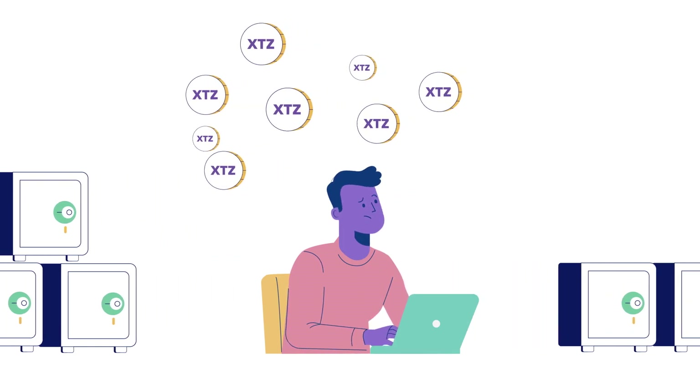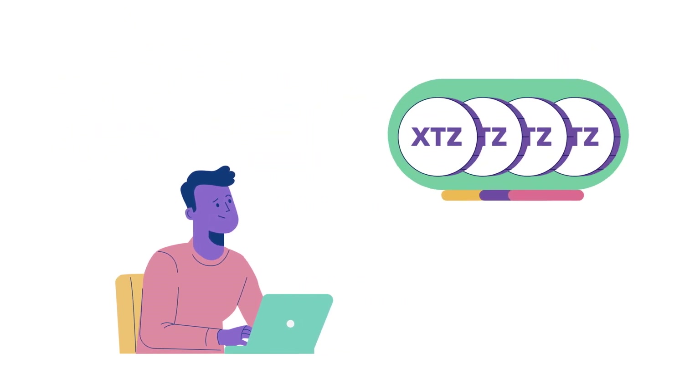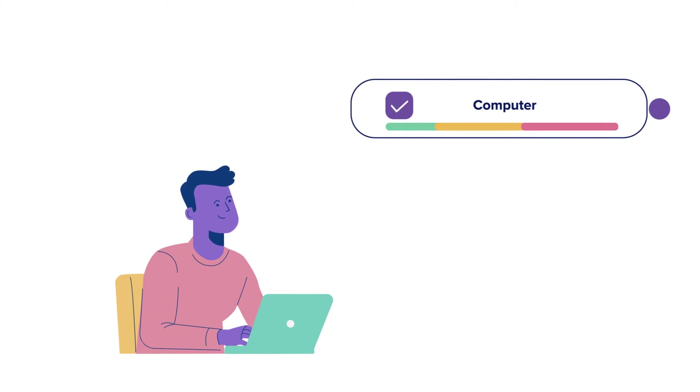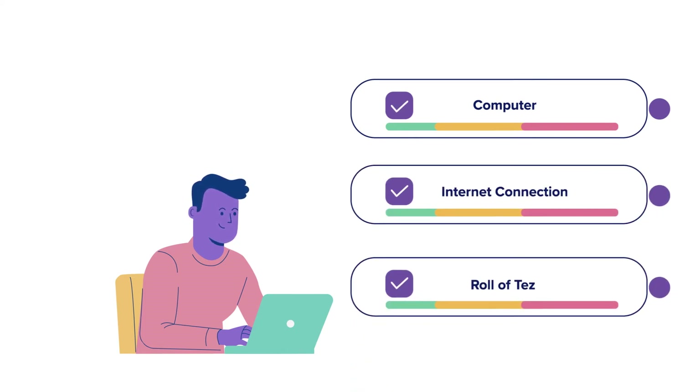Let's say Neil wants to earn rewards with his Tez. If he has enough Tez — a unit of account called a roll, that is 8,000 XTZ — he can do it all by himself. All he needs is a decent computer with an internet connection and one roll of Tez to become a baker.